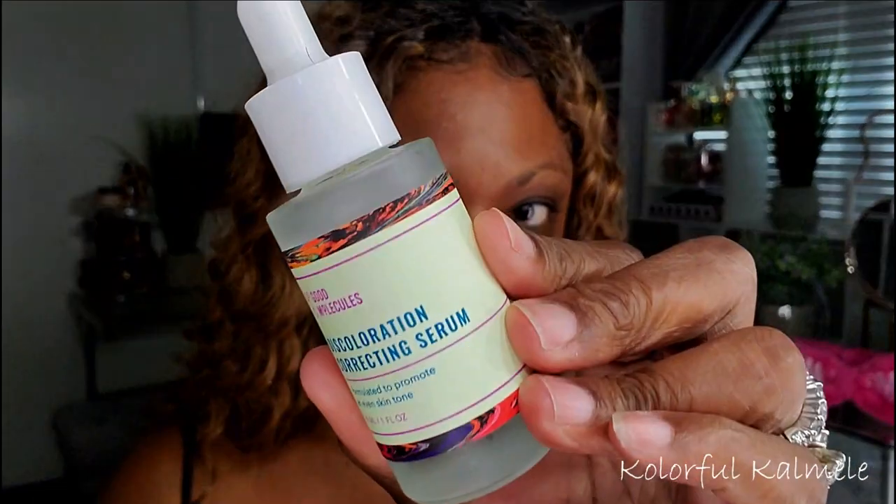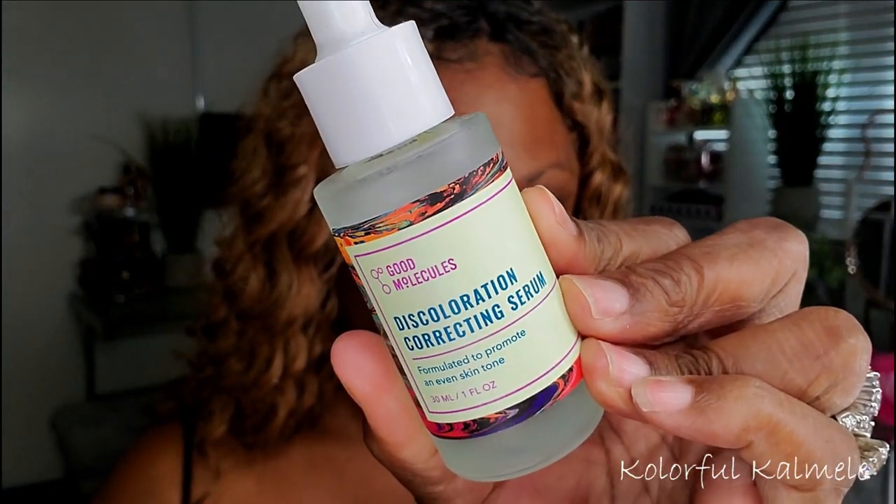I like to use the toner just to make sure I get every single ounce of makeup and oil off my face. Now I'm going in with my Good Molecules Discoloration Serum, applying some of this to absorb into my skin before moisturizer. I've been using it for quite a while and I have noticed slight changes in my skin.